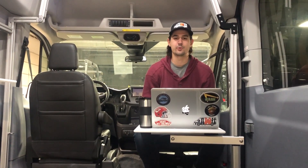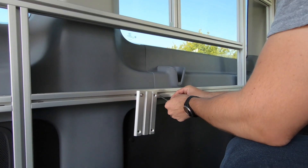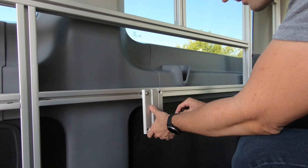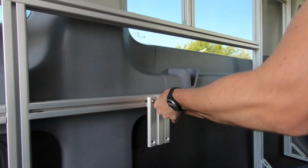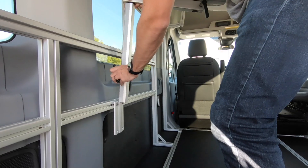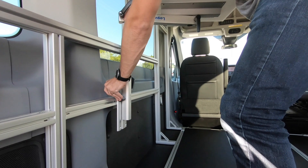Hey everybody, right here we have the Lagoon Pivot Table, which is made out of marine grade aluminum material and also swivels 360 degrees. This table can be mounted in the T-Track at many locations throughout the van. It easily locks down using the hand locks so it's ready to use or it's locked down for traveling.